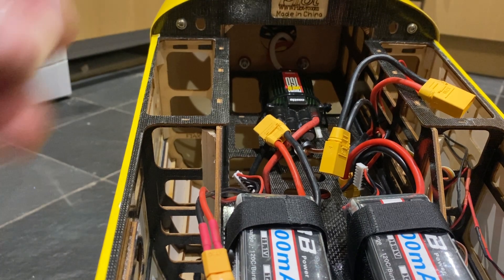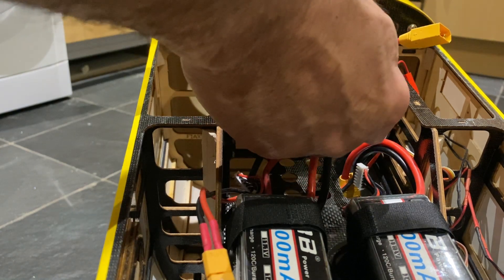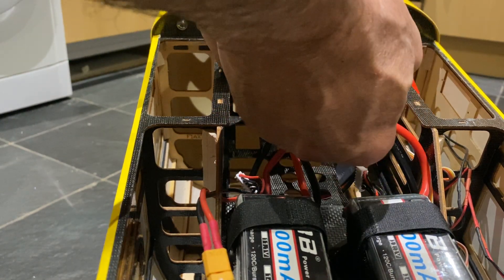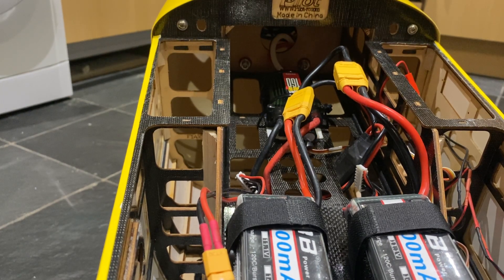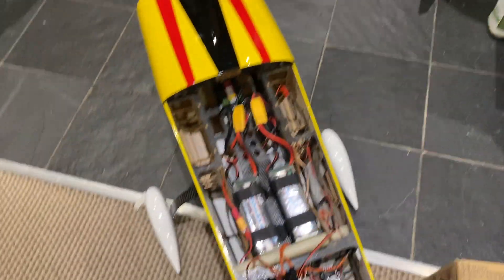I'm going to connect the battery pack, like so. It's supposed to be on anti-spark battery pack. So what we've got here, the BEC is obviously working.